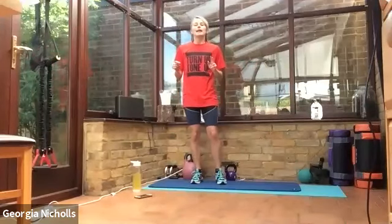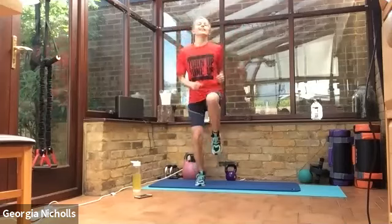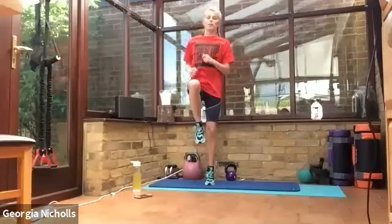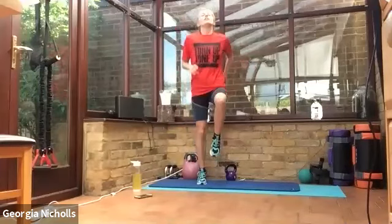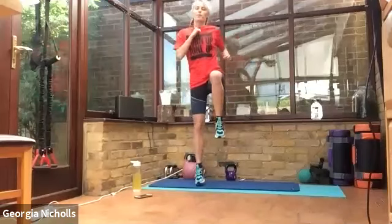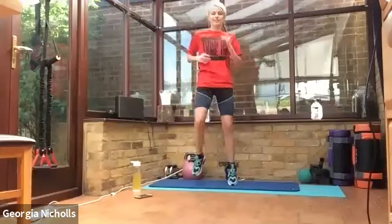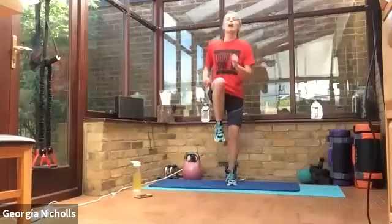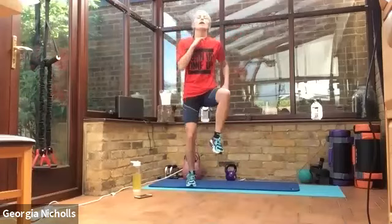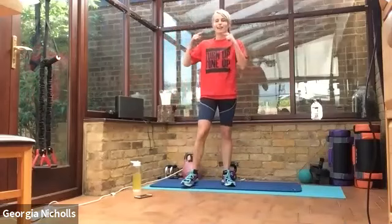Let's go. Single, single, double. Single, single, double. Good — single, single, double. You all look like you've got it, you're doing great. Get your knees up nice and high. Single, single, double. Single, single, double. Last one. Well done — exercising our heart and our brains this morning.